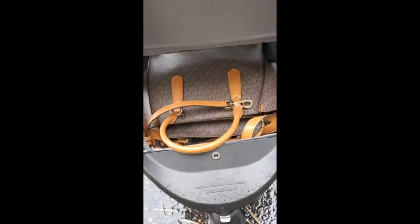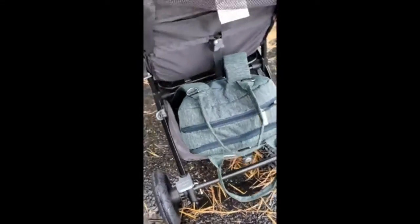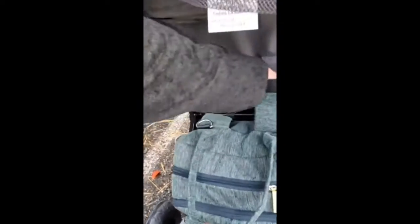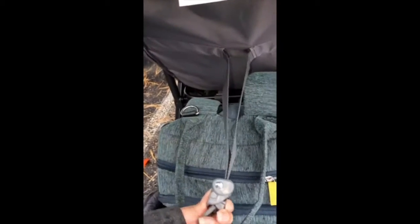It has this front compartment here — it holds my purse great. Then there's the back which holds the diaper bag just fine, no problems there.